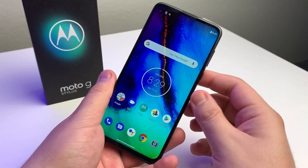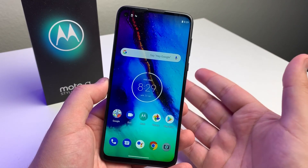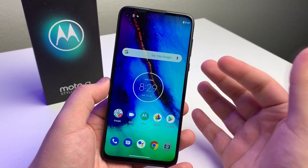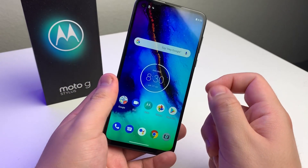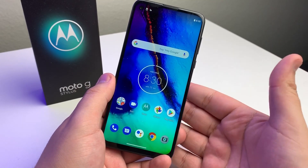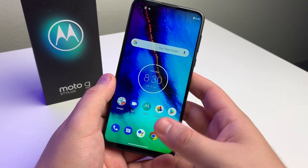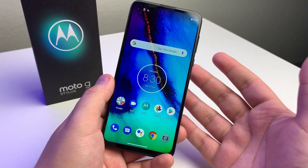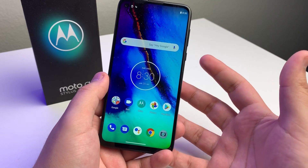Number five: the fingerprint sensor is not in the screen. We've seen in-display fingerprint sensors on the Galaxy A51, A71, and a bunch of other devices in literally the same price range. I honestly like it on the back, but I feel like a lot of people would want the more futuristic approach. Even the Bold N1, which was a bit cheaper, had it in the display. So I feel like people would like that a little bit more.